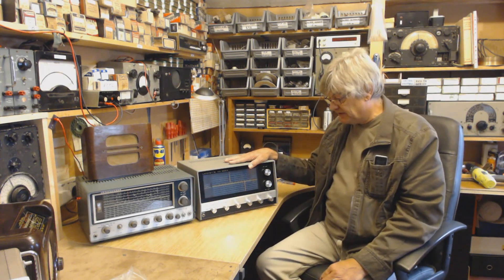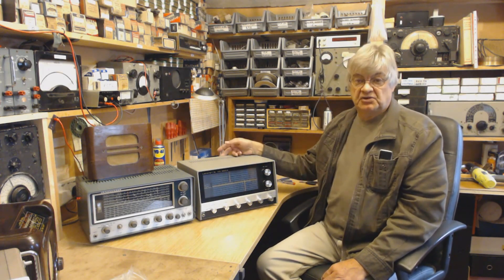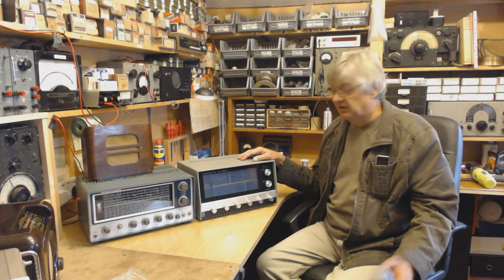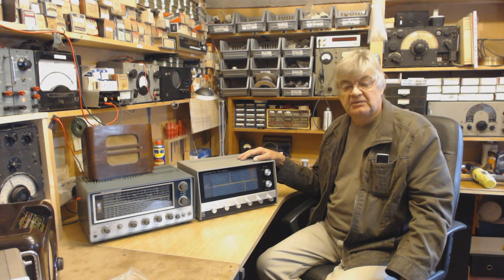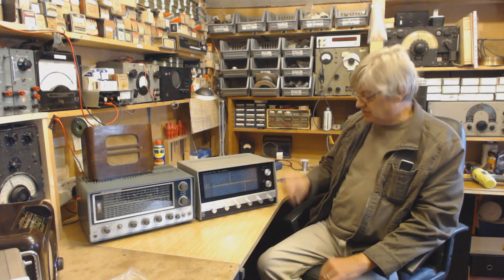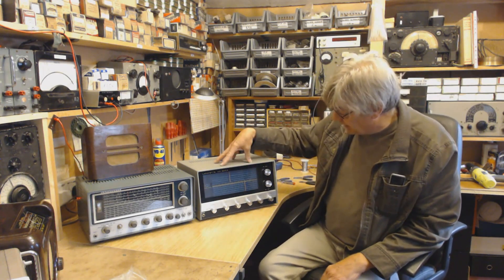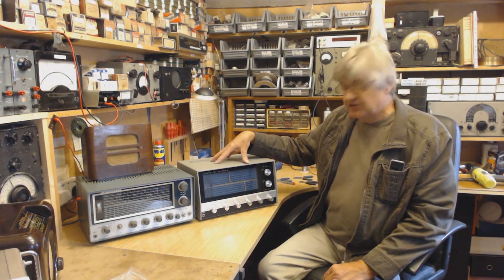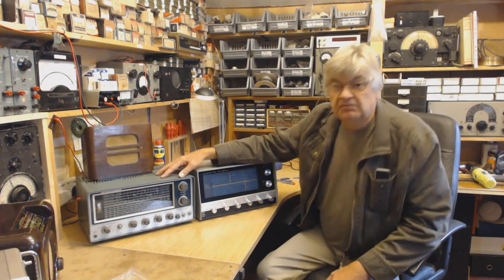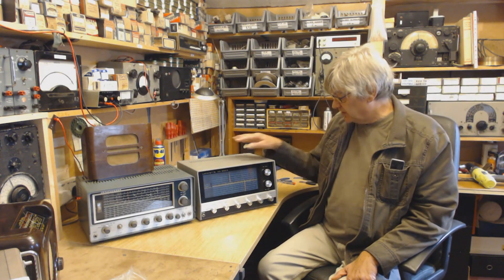One thing about the transistor HA600A that might be an advantage — it's got a 12-volt socket on the back, so you can use it in a caravan or motorhome. You could sling up a bit of wire and tune around shortwave, or use it as an ordinary radio. Also, the KT340 has got long wave as well as medium wave — the HA600A hasn't got long wave, only medium wave. So if you want to listen to the cricket on BBC Radio 4, go for the KT340.